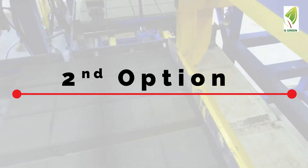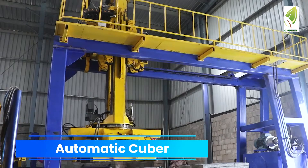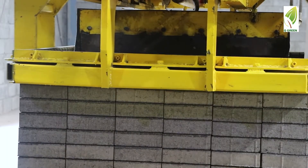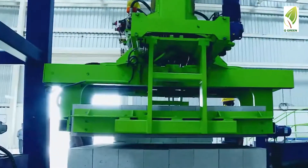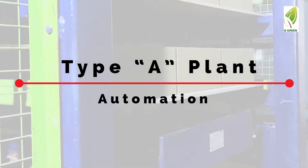The second option of B-plus type automation has an automatic cubing system which bundles the final product. Now let's see type A plant automation.